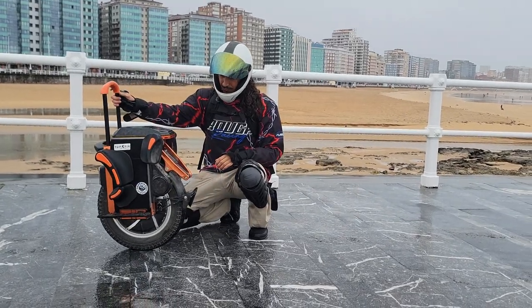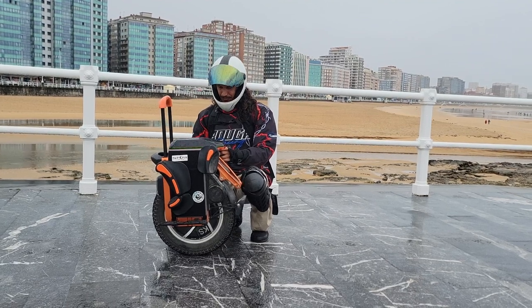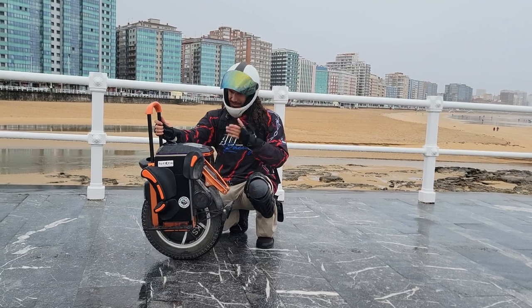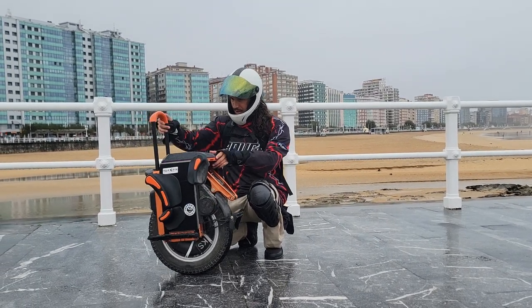Urban riding — this is a great wheel for urban riding. It really stands out, feels amazing, the firmware is great. I could just sing praises for this wheel all day. I'm super hyped for it. I might actually buy one in the future — this would replace my Tesla for running errands. It's a great piece of kit.